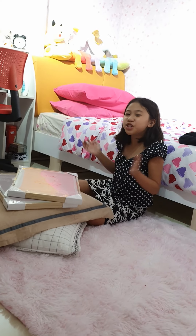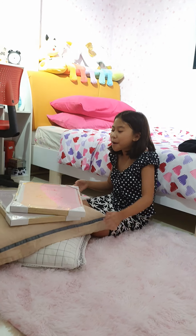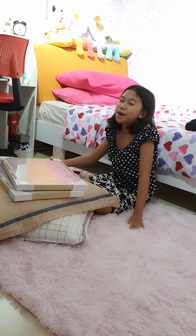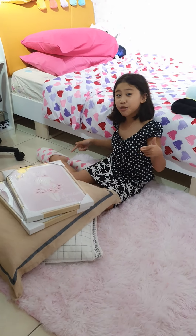Hey guys, welcome back to Jelly and Sha Vlog. Today we're going to be unwrapping my two frames that my best mom in the world got. So now let's get to unwrapping.